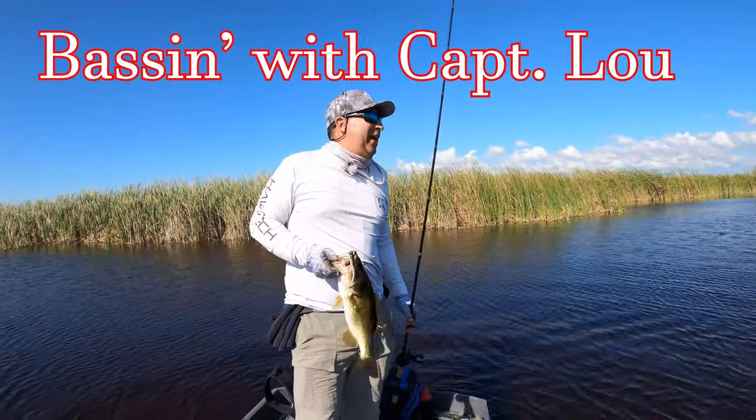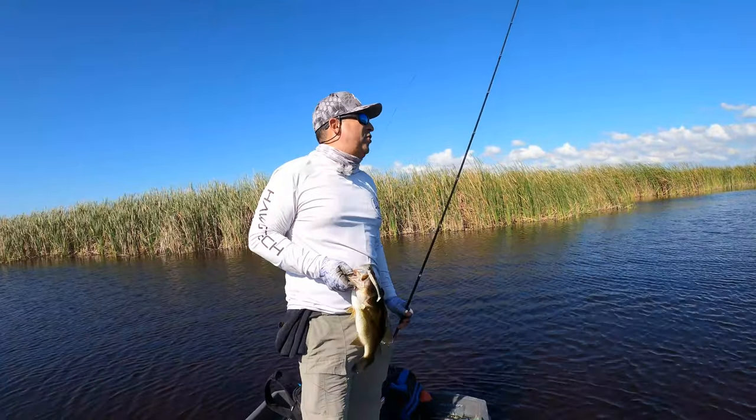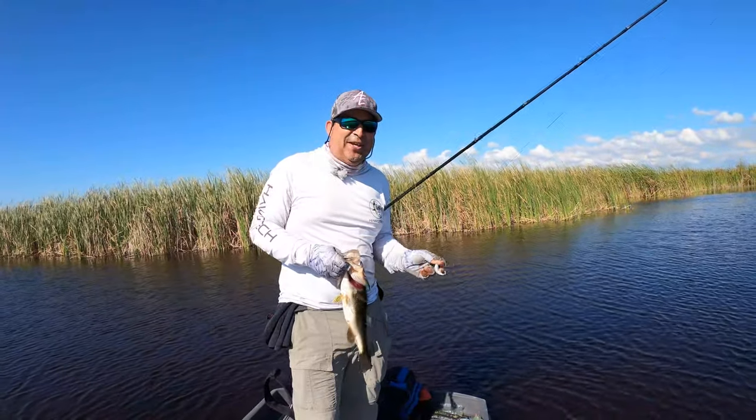Welcome to another episode of Basta with Captain Lou. Guys, the swim bait bite is on. It's a beautiful March morning and I'm going after fish like this, but maybe a little bit bigger. So stick around and let's see if I'm successful today.